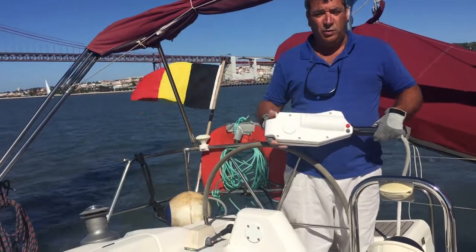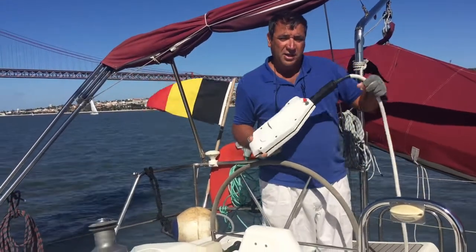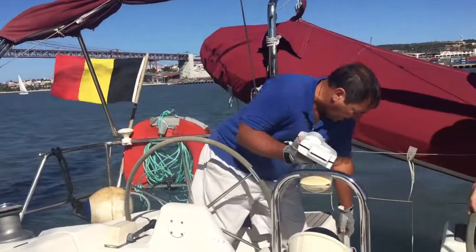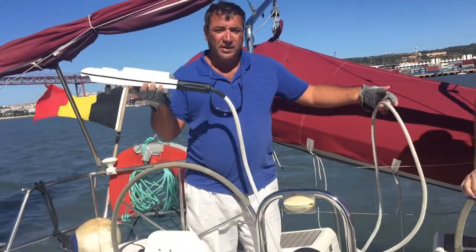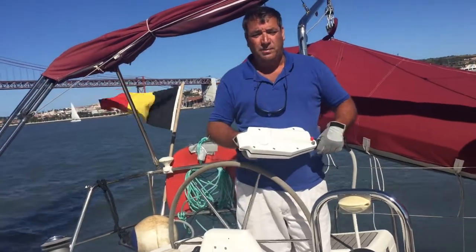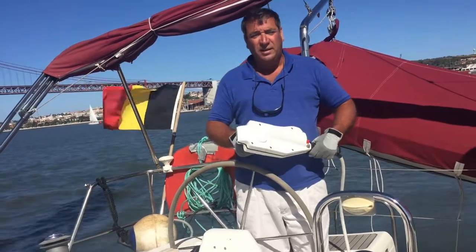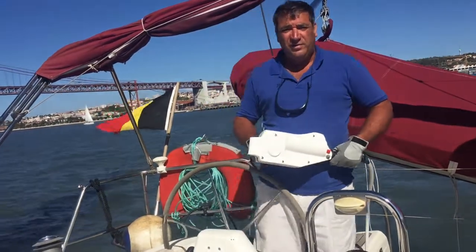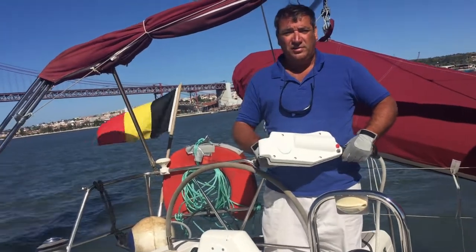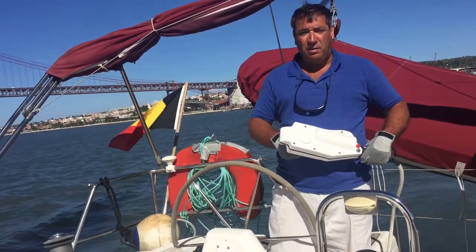I'm going to demonstrate to you how it works. Just before I start, I can tell you I made the connection with the cable that is provided, using just a normal connection from the handle to the batteries. I'm using the service batteries of the boat as a power supply for the electrical handle. It has been very successful — so far I don't have any problems with the batteries, as the consumption is not high. The service batteries have been operating without any problem.